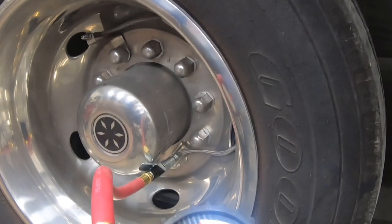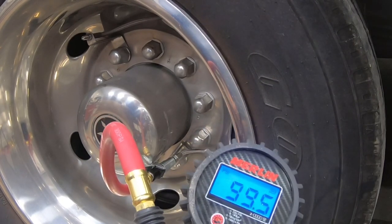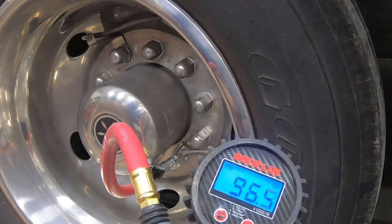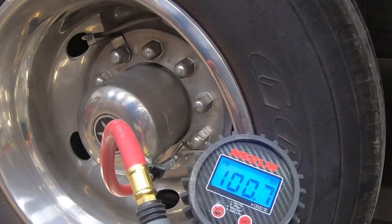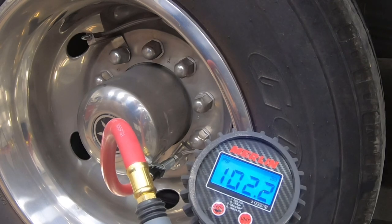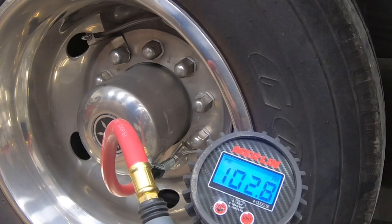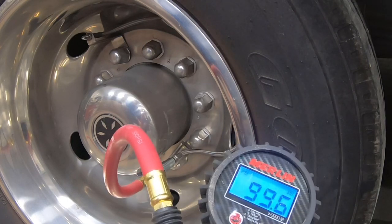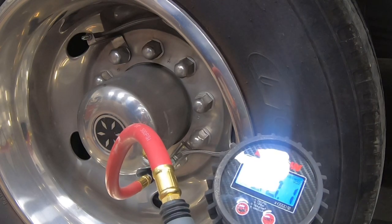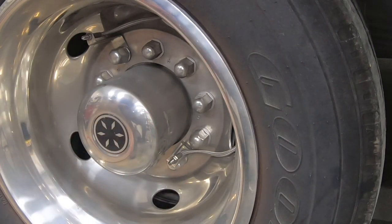I pressed a little harder and it went on without leaking. I did lose some air, so let's go ahead and bring it back up to 100 psi. There's 100 — I got a tenth extra in there, but I'm not going to worry about that. It just dropped, so I'll pop that off and go to the other one.